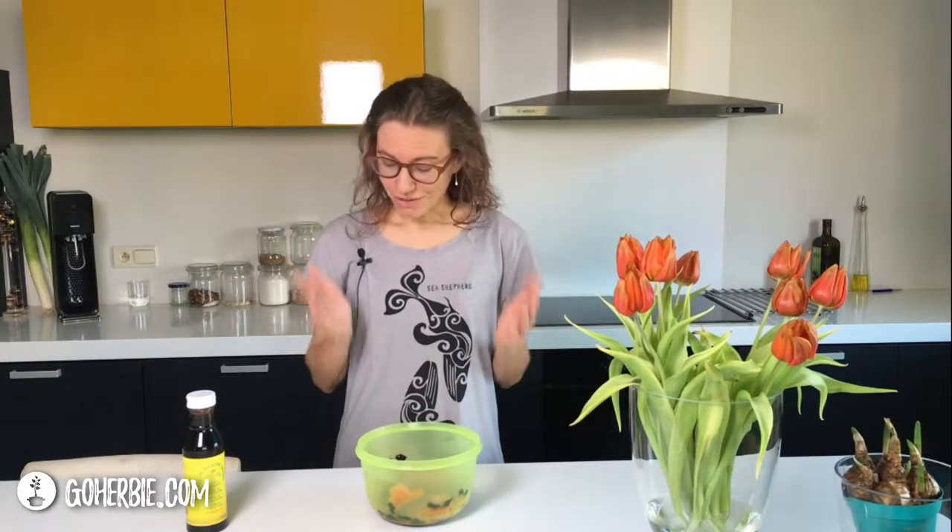I gave it to a vegetarian on a toast with vegan cream cheese and he said he didn't want to eat it if it wasn't given to him by a vegan, because he didn't believe otherwise that it wasn't real salmon. So you can eat it on a toast with cream cheese, but also on pasta or on a sandwich with other vegetables and salad. I will show you in the video how I made the marinade and the carrots.